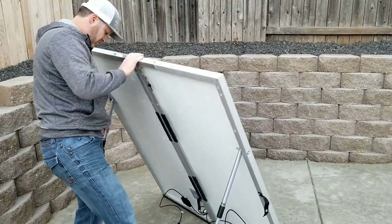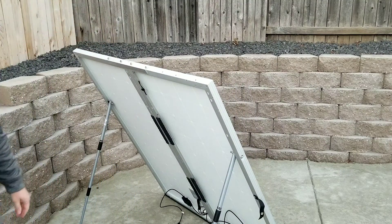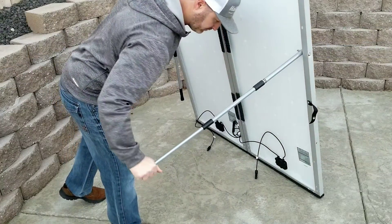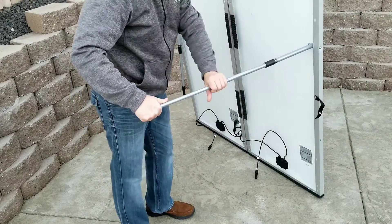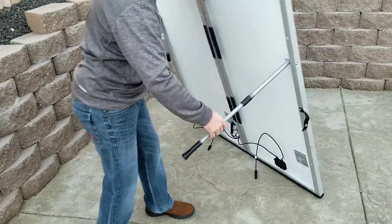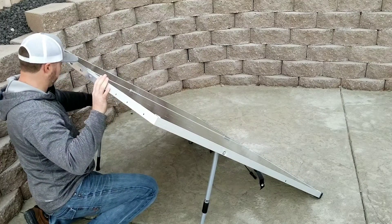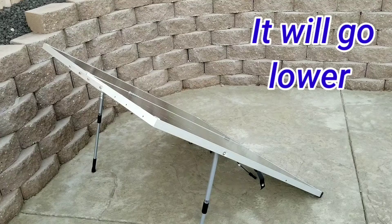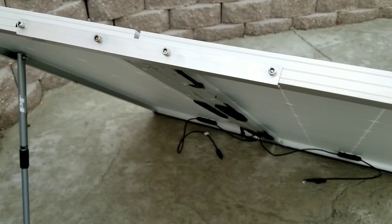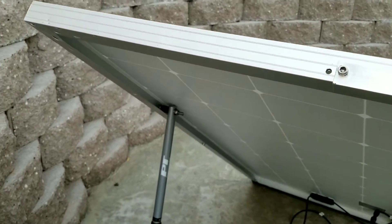We'll prop these rods out, set the panel down — this is more the upright position, kind of how you would use it during the wintertime. We can adjust these prop rods and really bring them in, and this thing will lay almost flat with the rods all the way collapsed — that would be more your summertime usage when the sun is really up overhead. As you can see, it's just sitting there super stout; this thing isn't really going to go anywhere, even under some winds the other day — it really didn't move.